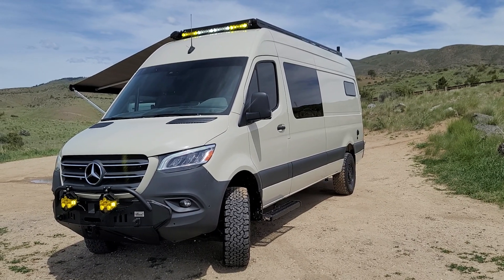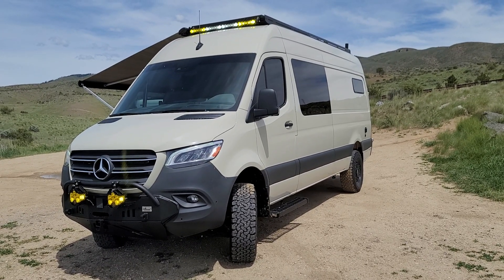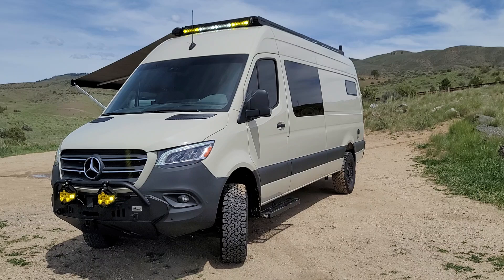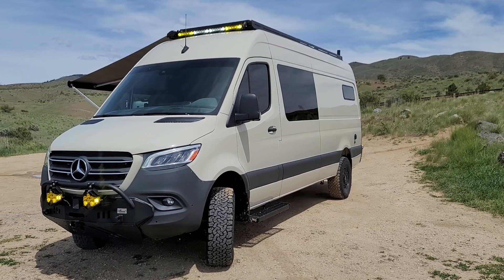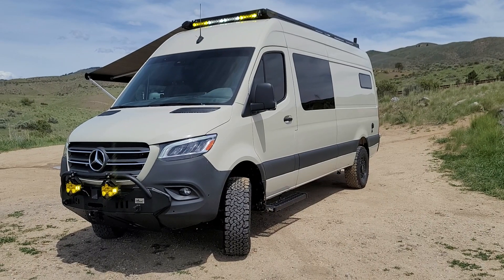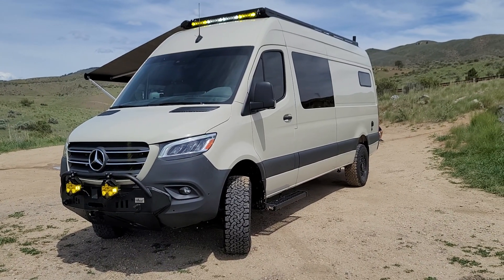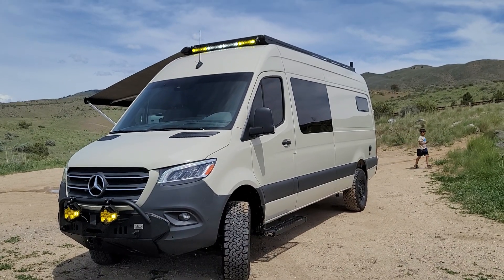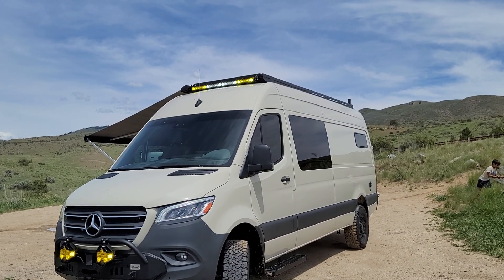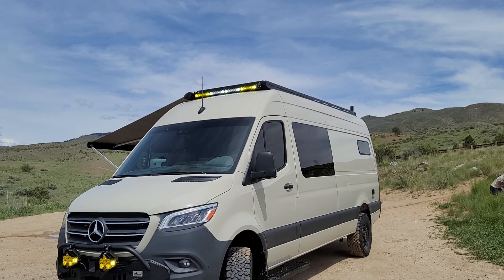It's nicely loaded from the factory like we like — LED headlights, power sliding door, the 10-inch touchscreen, all the goodies. But this customer wanted the CA-tuned off-road hammerhead bumper with LP6s. In the front up top, we have the Baja Designs Onyx 6, 40-inch light bar. That's pretty sweet and bright at night.